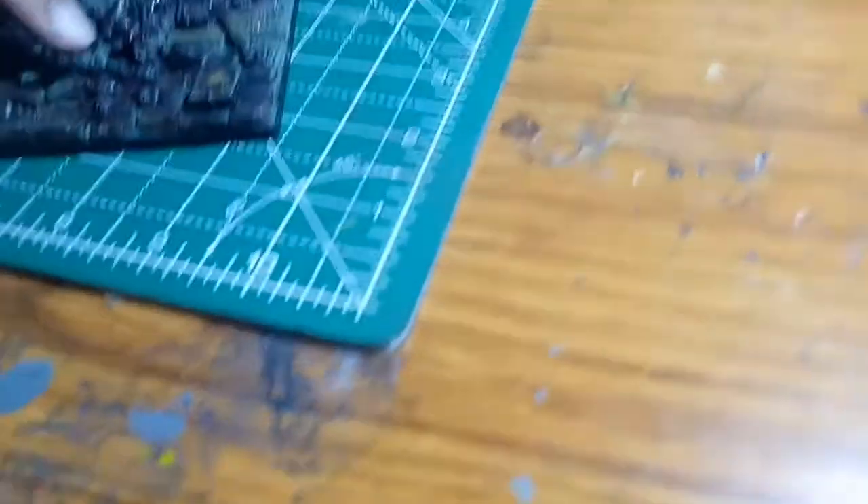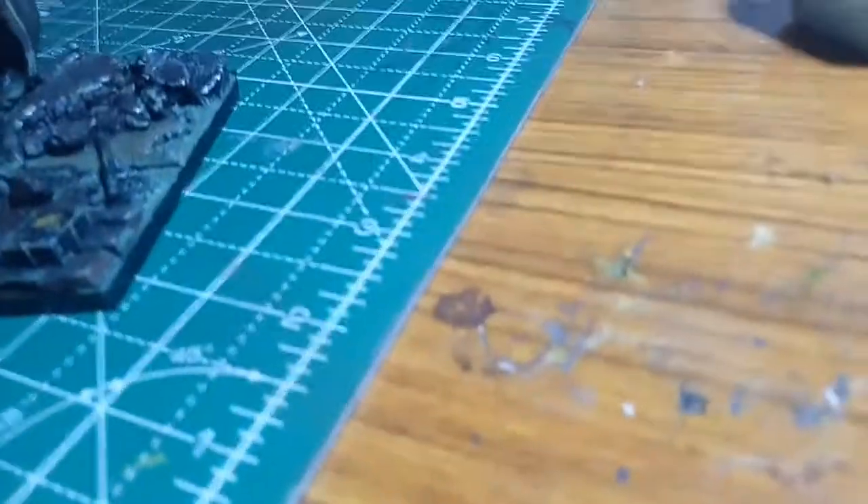Toothpicks are actually pretty useful for cleaning your tools such as airbrushes, which I will get into later. Or you can just break them and add them as sticks in your models. For example, in the sewage diorama I made there are a bunch of toothpicks sprinkled on it to make it look like a sewer. You can use them mainly for cleaning, or you could just add them into a diorama.